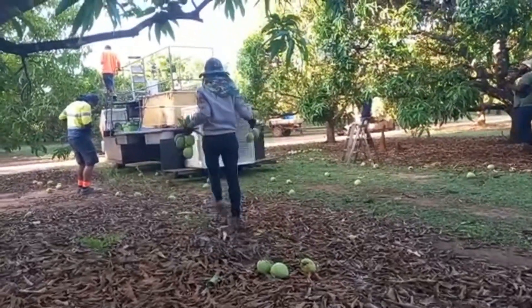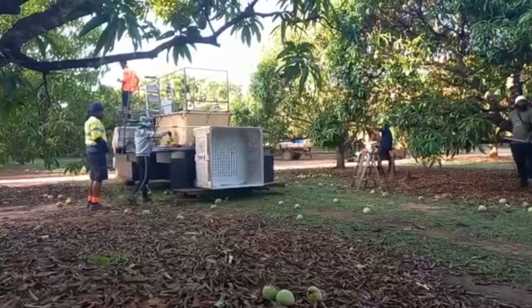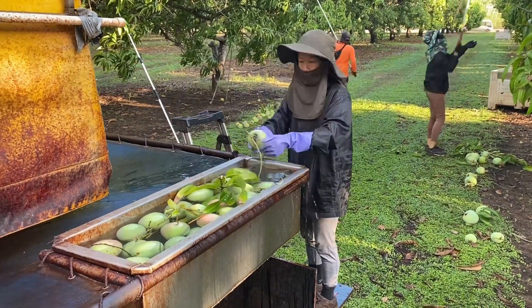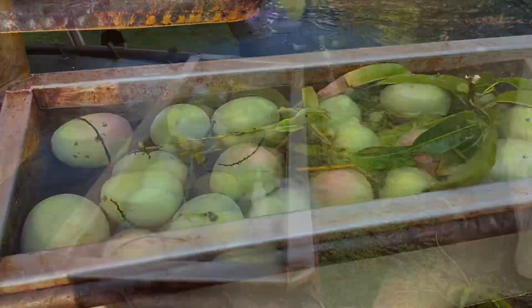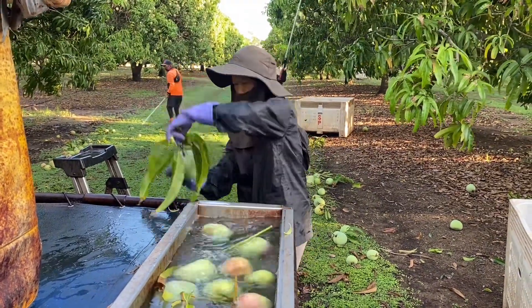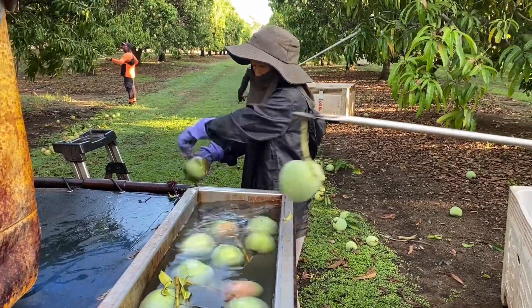There are bins on the side with mango de-sapper — this is the mango de-sapping station. One person will grab the mango and break off the stems, and from the stems the sap will come out.